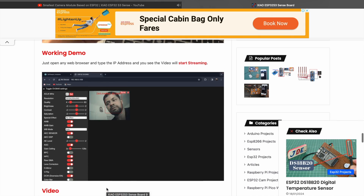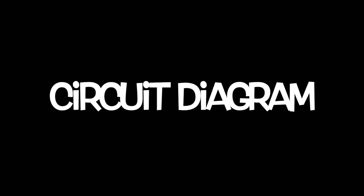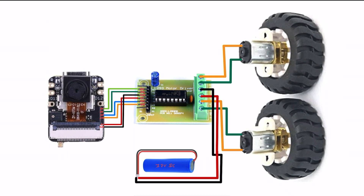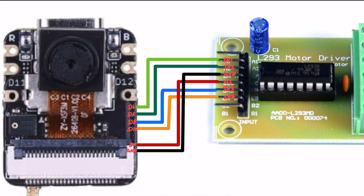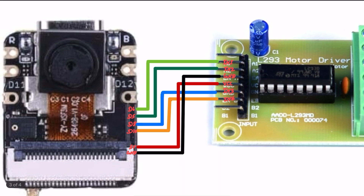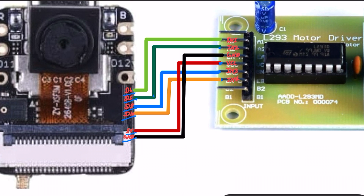Now let's see the circuit diagram of our project. Here I use the ESP32-S3 module and the L293D motor driver. The connections are: IN1 to D6, IN2 to D5, IN3 to D8, IN4 to D10. VCC will be connected to 5V and ground will be connected to ground.